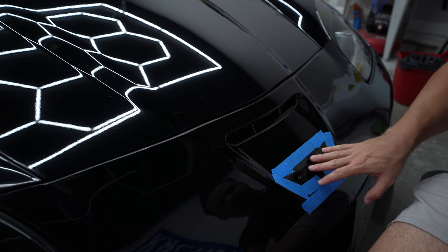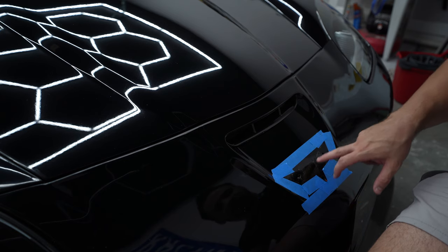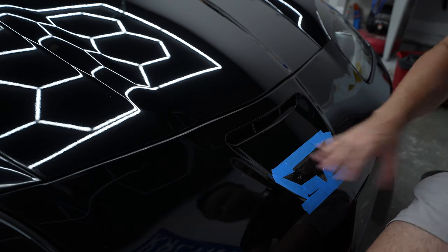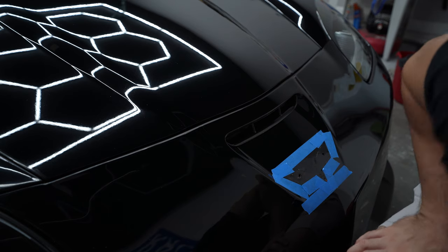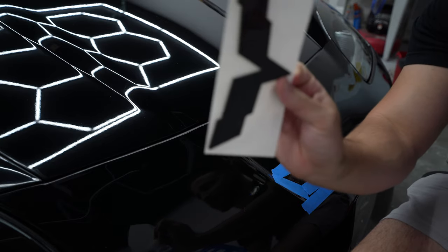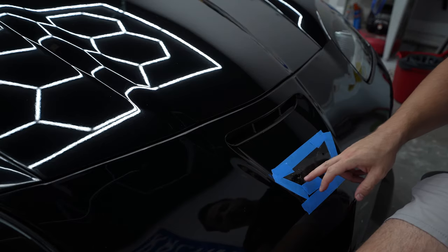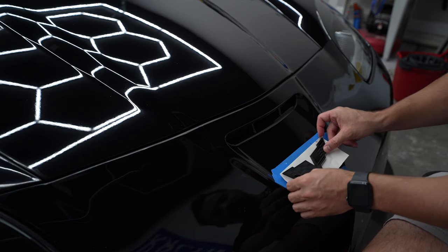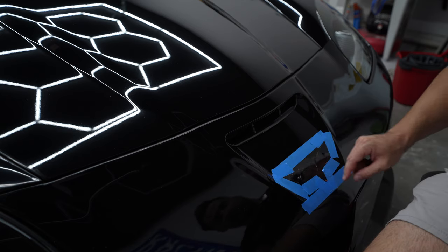Just like that, the emblem has been removed. These have the factory little tabs that allow someone to quickly put it in, but the new versions are completely flat — they're not going to have that. That's why the tape is there, so when I place the new one I can put it in pretty much the same exact area as the original.